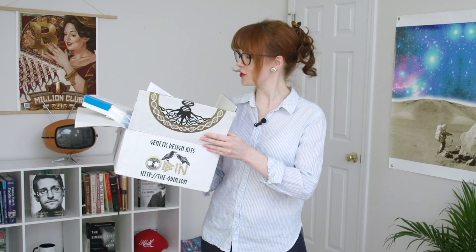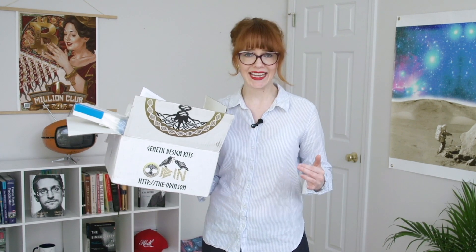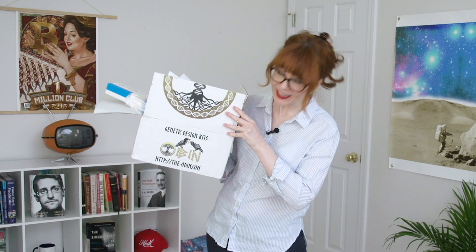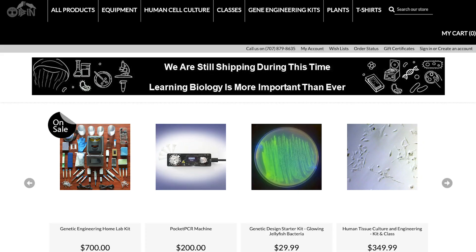This genetic engineering kit is going to teach me how to add jellyfish DNA to yeast in order to turn the yeast fluorescent. It's one of the fantastic biohacking kits from The Odin, which gives people the tools to do all kinds of awesome science experiments at home. We're using a process called transformation, where you genetically alter a cell by introducing new DNA through the cell walls.